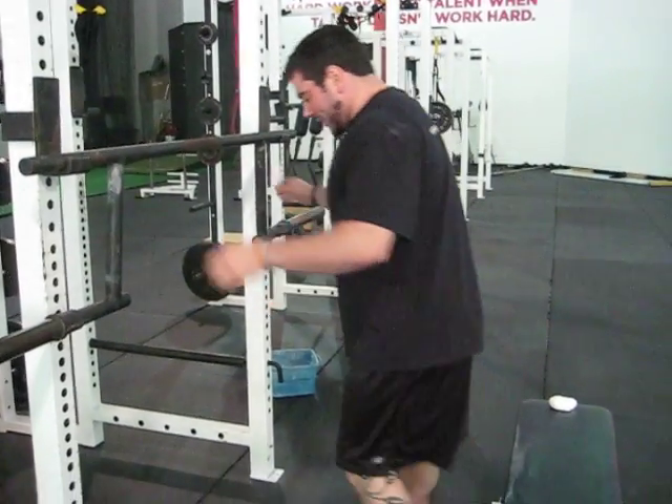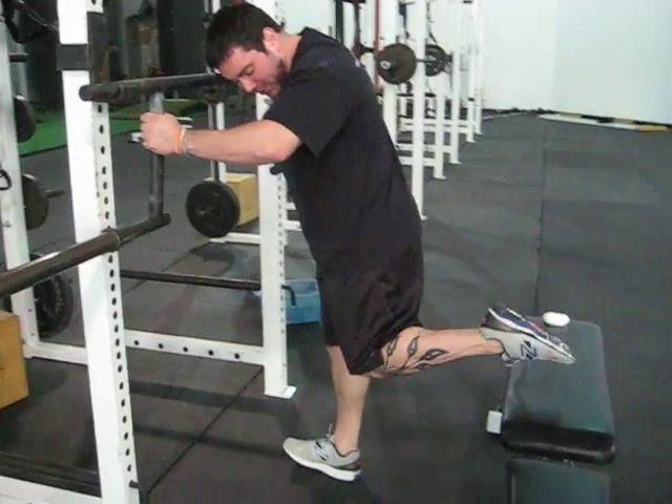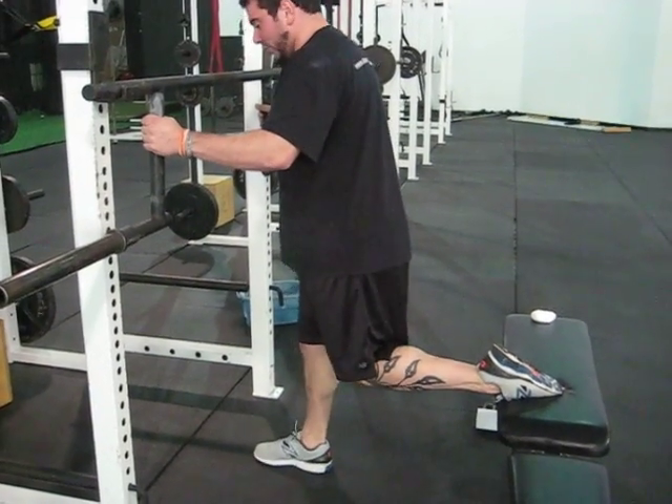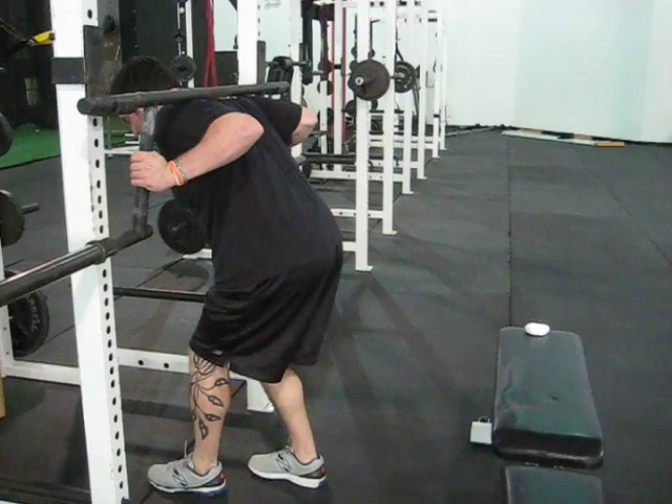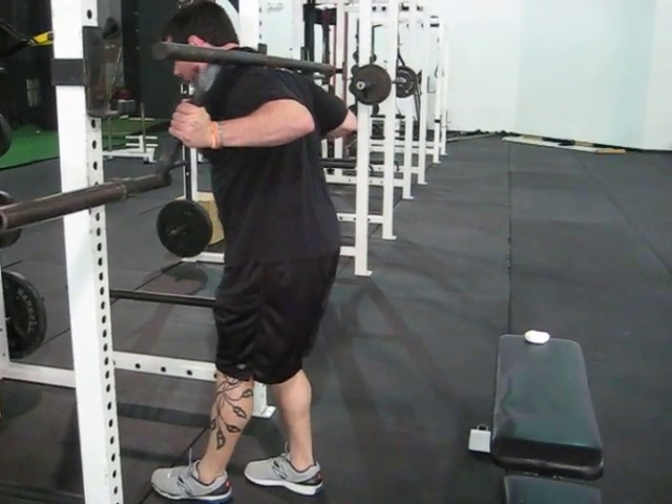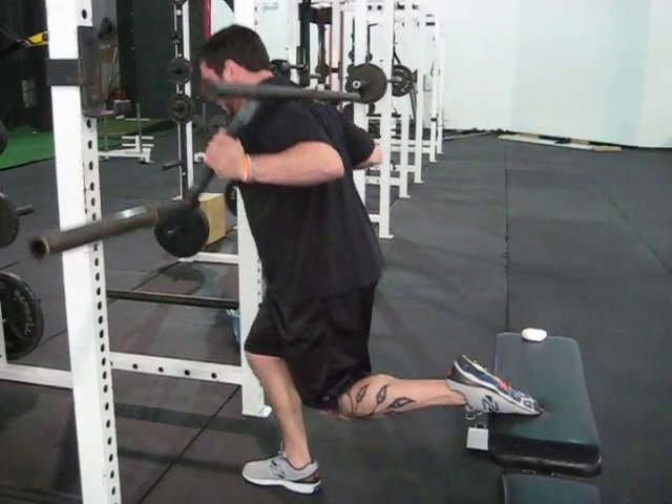Hey guys, I want to give you two tips on how to set up for a Bulgarian split squat. The first one is good for all your warm-up sets or for people that are using lighter weight, and that is to figure out where you're going to position your feet before you start, then dip under the bar with one leg, unrack, and step straight back into the position.